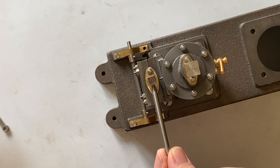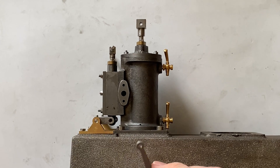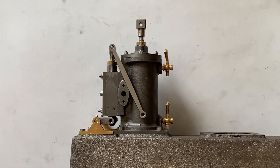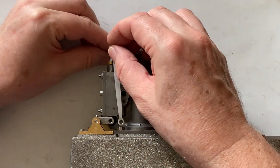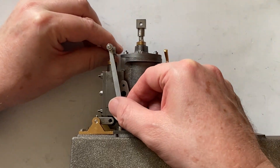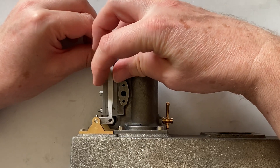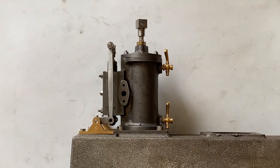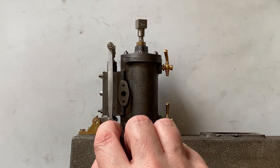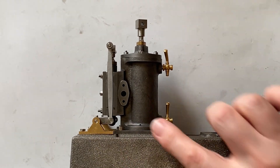The valve crosshead bar goes through the valve crosshead. The first push rod goes onto the valve crosshead bar and is secured by a 5BA nut. Then the push rod swings down and locates in the fork in the lever, secured to the lever with a 5BA bolt — but this actually has to go in from the inside, otherwise it will foul on the valve chest.